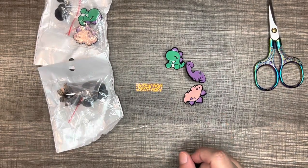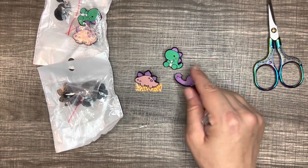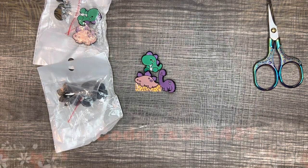You get nine pins in a three pack. I like them a lot. Alrighty, so that's them.